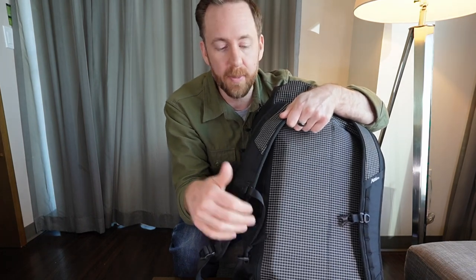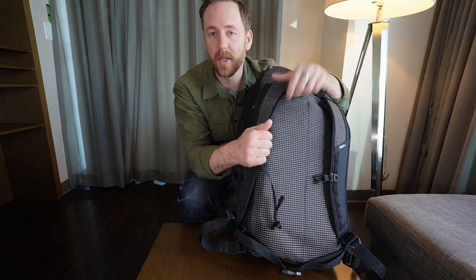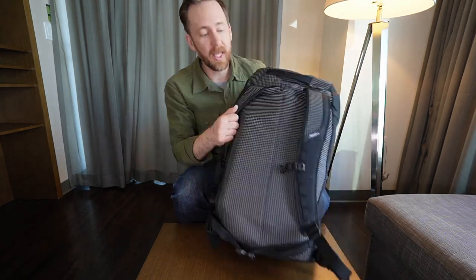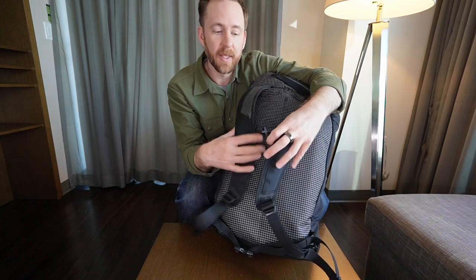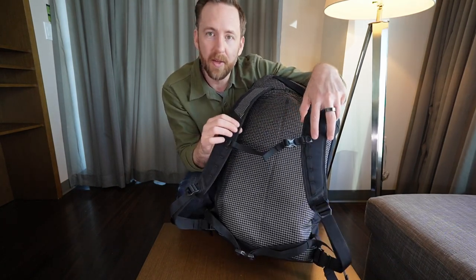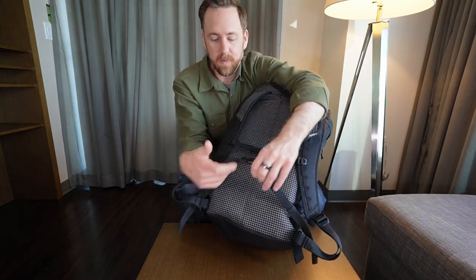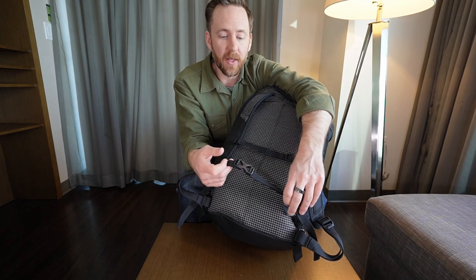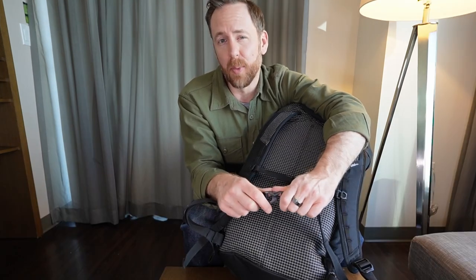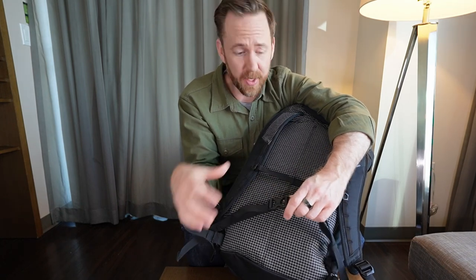So depending on how you're going to carry this bag — even though it's a big bag at 45 liters — I would still try to keep it light so you're not putting extra strain on your body. It does have a sternum strap that is adjustable; you can clip these off and on and move it up and down. And then it does have a waist belt that is just a thin piece of nylon. This wouldn't add anything for support, maybe stability. Personally, I wouldn't use it on this bag.